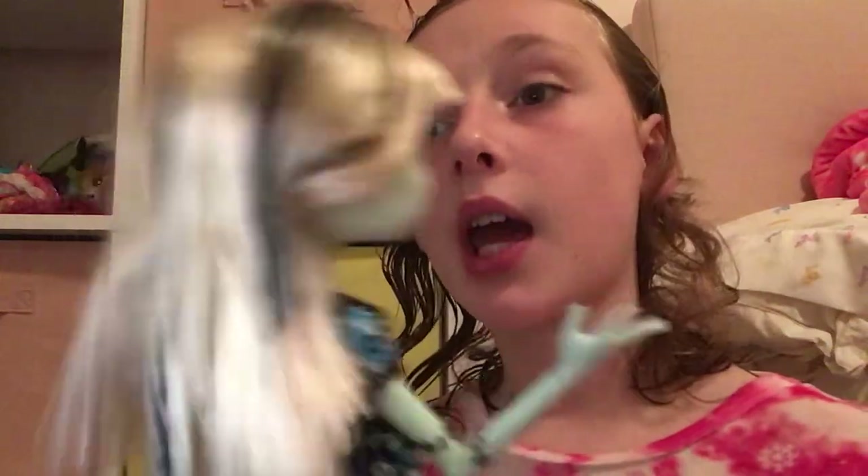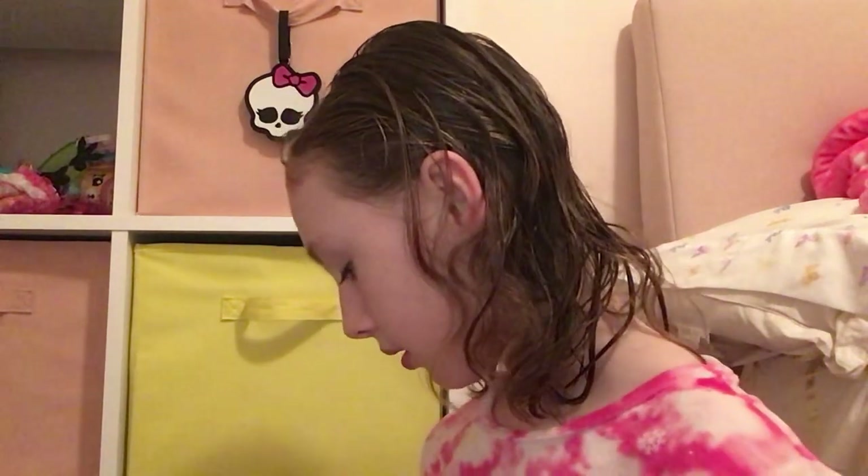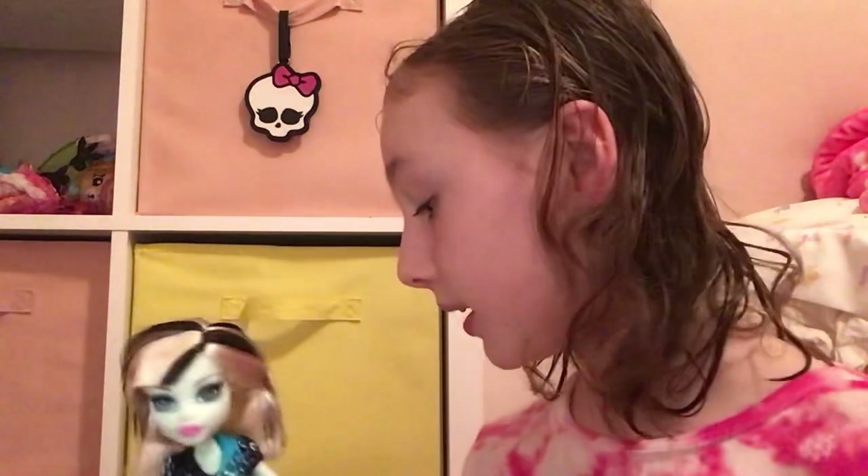Hi everyone, it's ToyTube here, and today I'm going to be reviewing the Coffin Bean Frankie doll. I'm really excited to review her because she is — I think she's from 2013, actually. And she is the Coffin Bean Frankie. Of course she's from G1, and I'm going to review her.